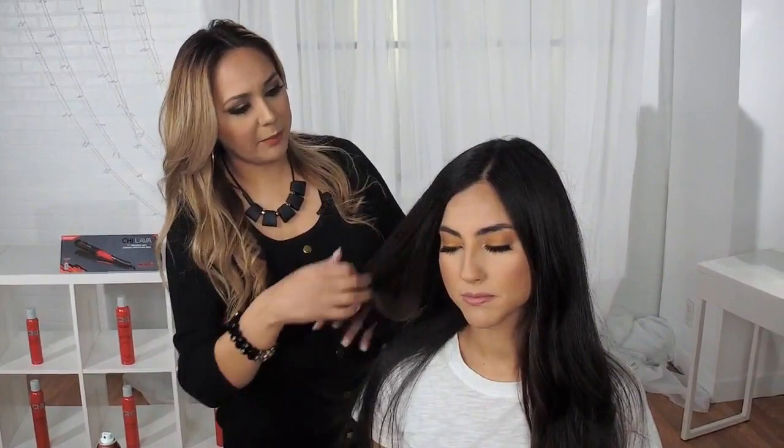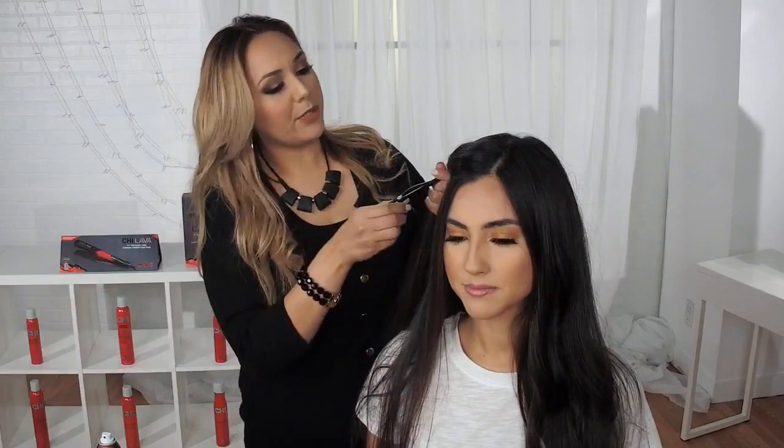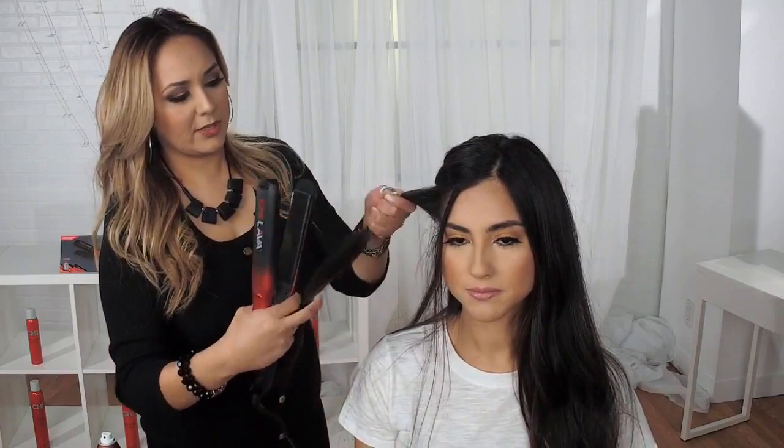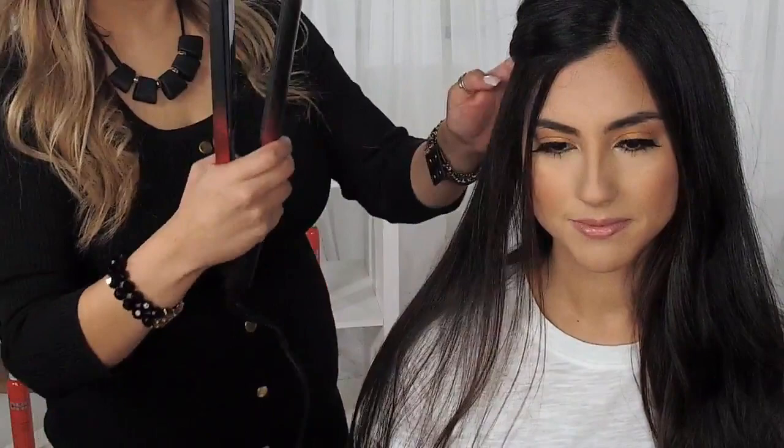I actually already smoothed out most of her hair, but I'm going to take a few more sections right here. I actually prepped her hair with the Chi 44 Iron Guard and the Chi Silk Infusion as well. As you can see, you can grab even thick and wide sections like this, and with these extra-large plates, you are able to get through each section a lot faster.